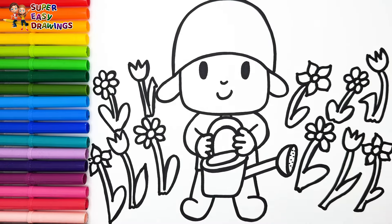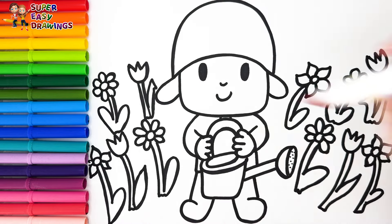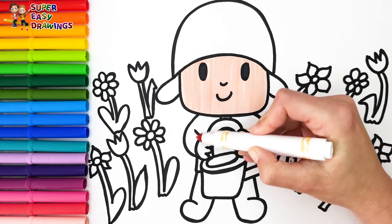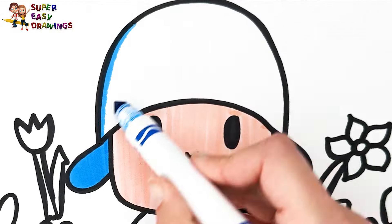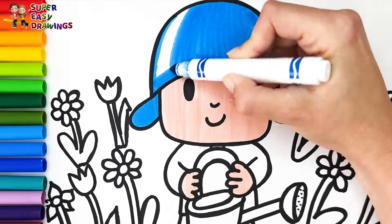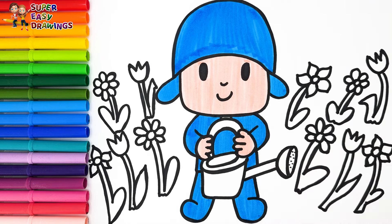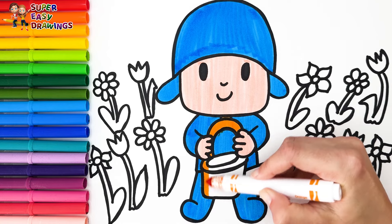Let's start coloring! First I color Pocoyo's skin with this cream marker. His outfit is blue so I use this blue marker to color his clothes. For the watering can I use orange.